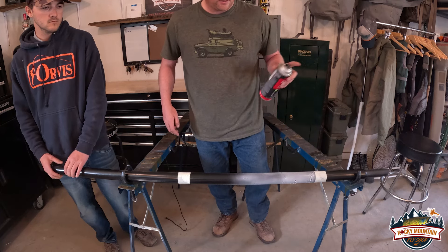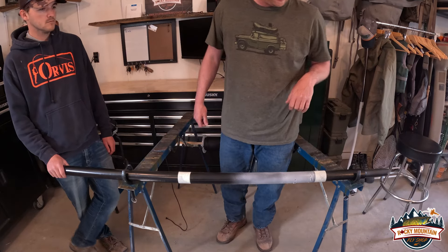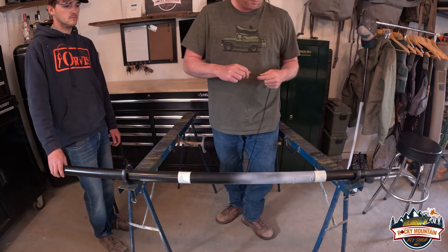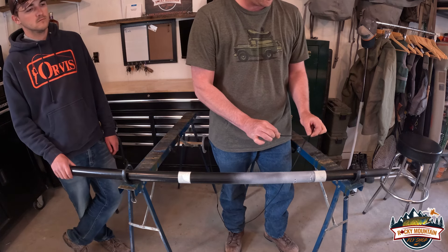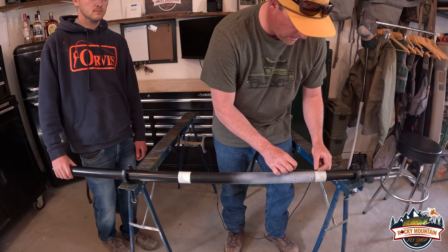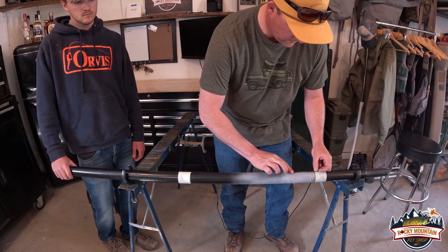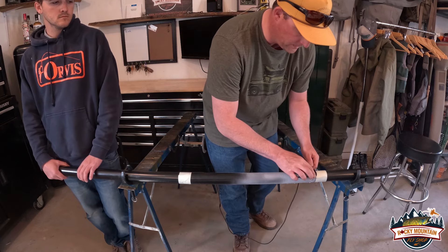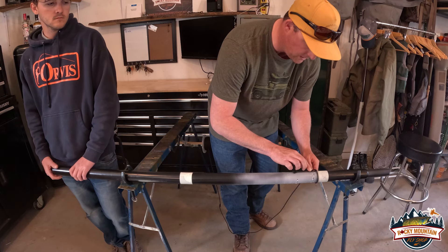Make sure you check out your instructions on your spray adhesive when you're using it. Super 77 is pretty sweet because it's usually tacky and ready to go in about 10 or 15 seconds. Then what we're going to do is grab our rope. We're going to take somewhere in the neighborhood of two to three inches and lay that right on top. Give it a nice push down so it's all good, and then we're going to start with our first wrap, being real gentle on that first wrap to make sure we get it over top of the rope on top.